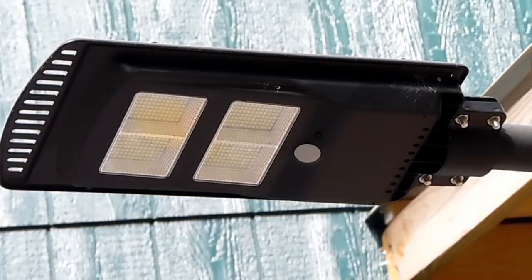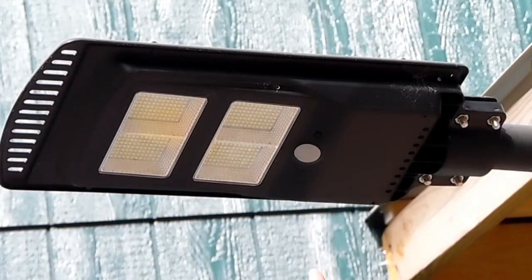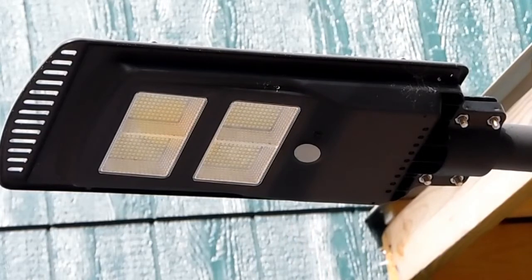There ain't really a whole lot of instructions with it. It tells you to turn it on, which there is a switch right here before you charge it. This little white patch will glow green once it's fully charged — I did find that out.